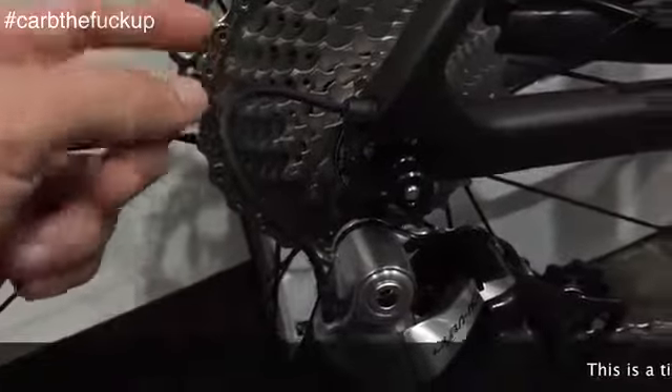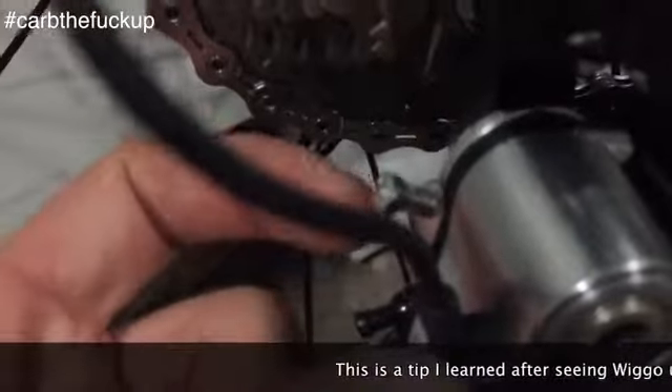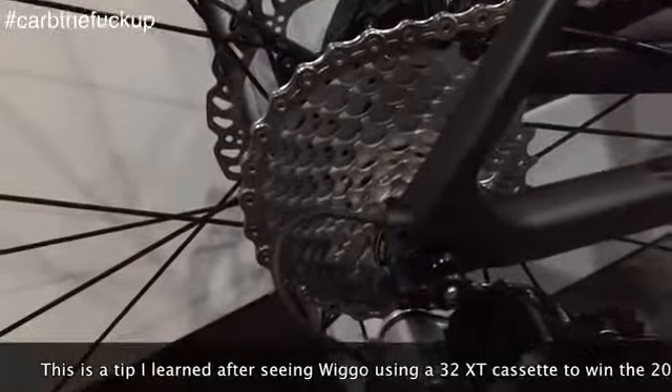So you can see here the 28 cassette, standard 9070 derailleur, B-screw — look at that B-screw, it's ready to get screwed right in there. And a 32 put on there, I'm going to screw that bad boy in, put the 32 on. Sweet.